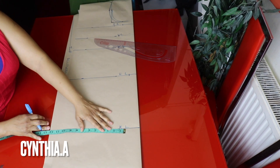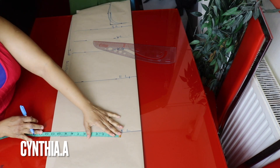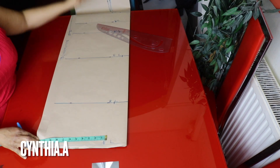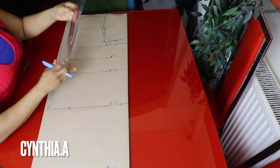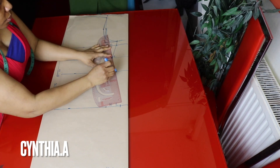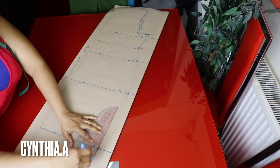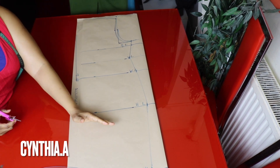I'll go to the knee measurement, minus one inch from the hip, so I'll mark 10.5 inches on the knee measurement, and 10.5 inches on the bottom part. I'll connect the lines from the chest to the waist, from the waistline to the hip, from the hip to the knee, and bring it to the full length. I'll cut out this section and concentrate on the half length.